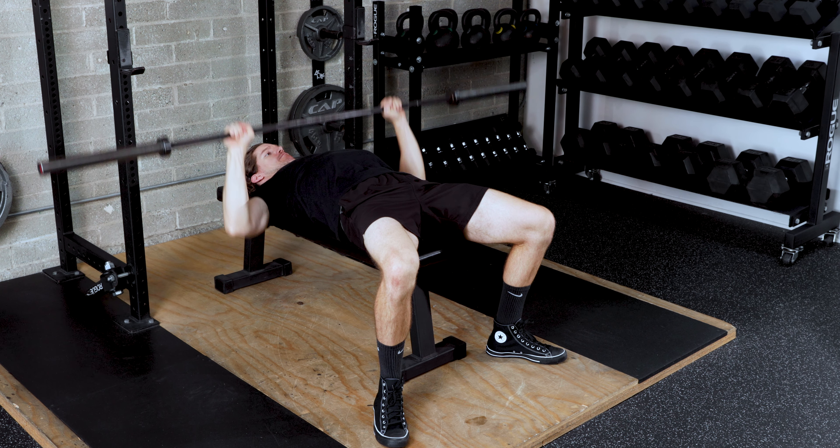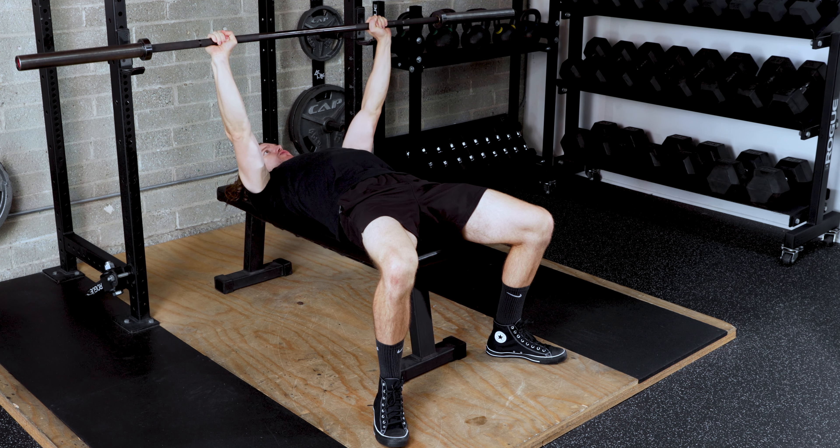We want to be driving your feet through the floor the entire time. This is a total body movement.